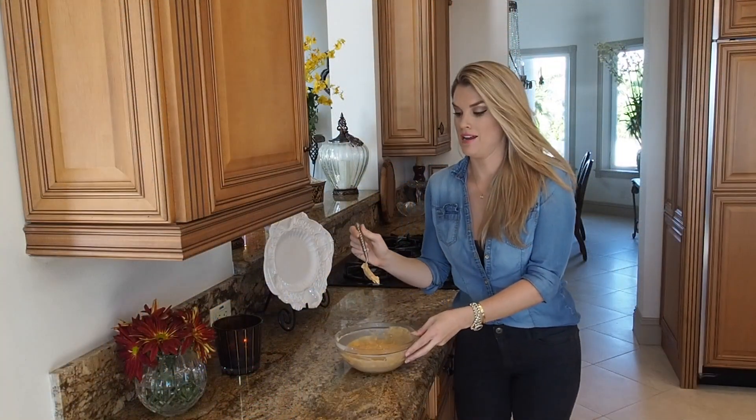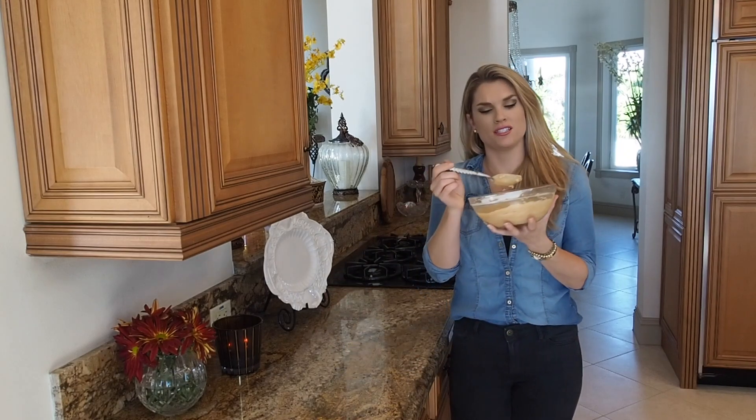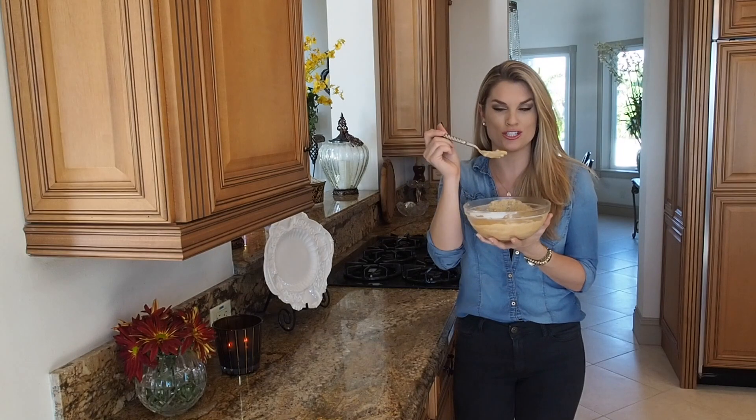Our oats have been in there overnight. I can't wait to try it — they look so creamy and delicious. There you have my pumpkin pie overnight oats. I hope you like it, and don't forget to subscribe to Everyday Gourmet.